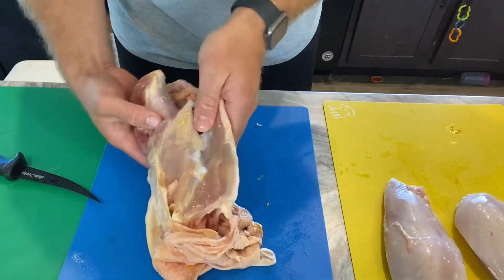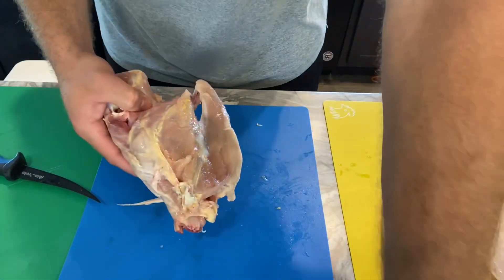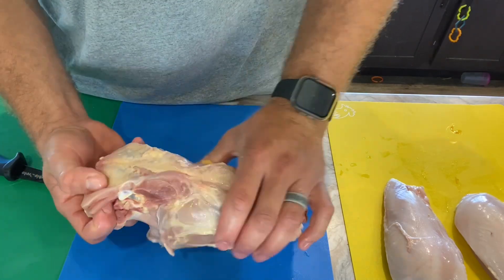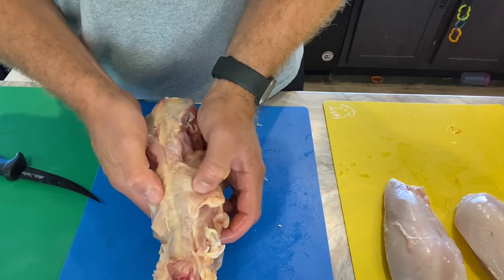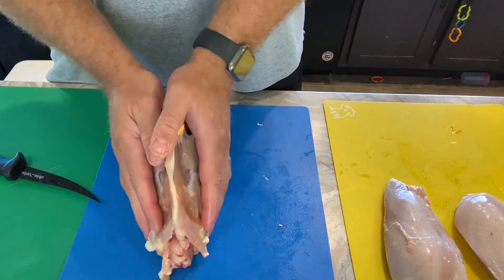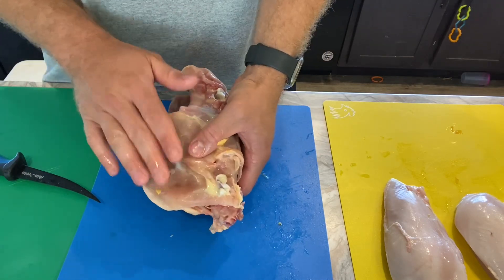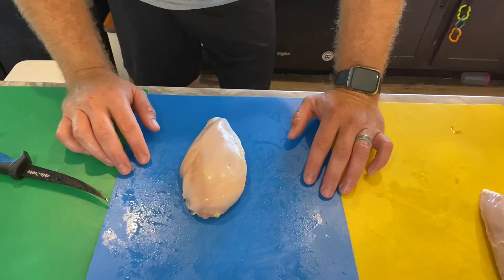Now we've got the carcass with the skin still on it. I'll go ahead and pull that skin all the way off — we actually save that, cook it up, and use it as dog food. The carcass still has some meat on it, and we'll take these, boil them down to get all that meat off, and also make chicken stock. With maybe five or ten carcasses, you'd be surprised how much meat you can actually get.